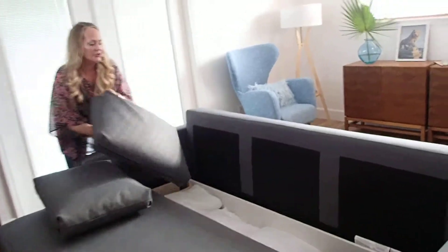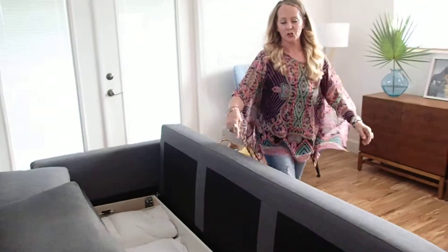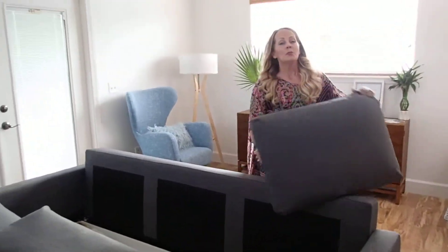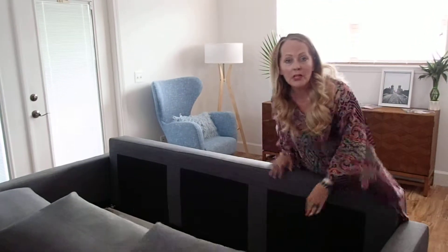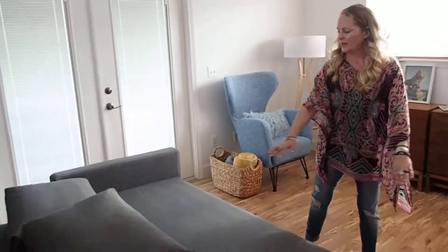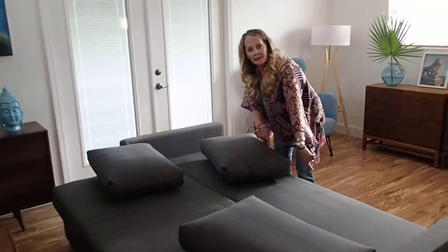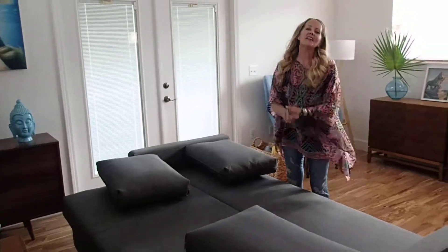Inside here, you can see all of the pillows, the bed linens, your sheets. Please do not sleep on this bed without sheets. Please put the mattress pad that we have provided first, and then place your sheets and the rest of your bedding. These can go inside, and then make the bed, and there you have it. Thanks, guys.